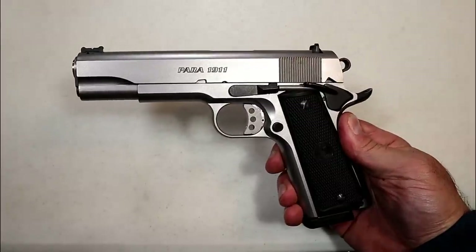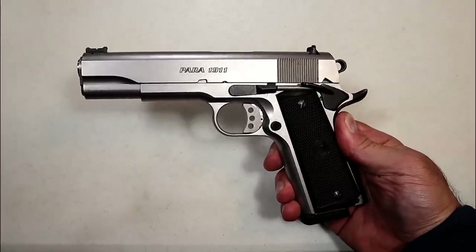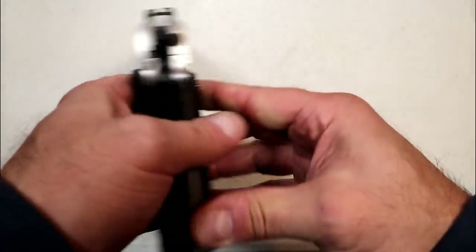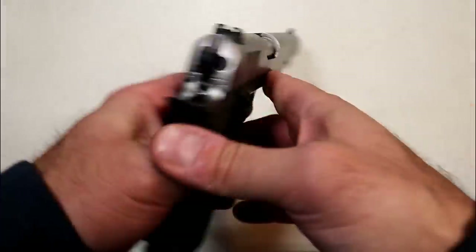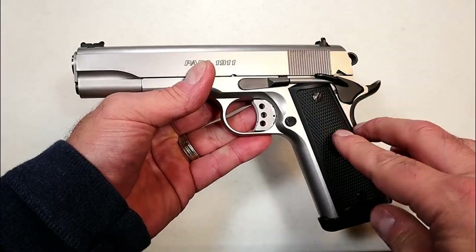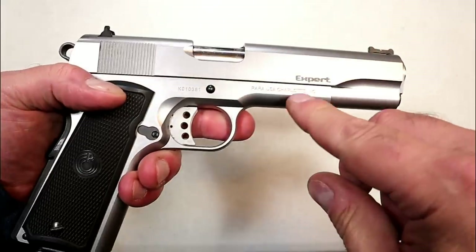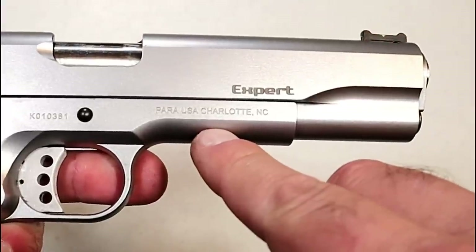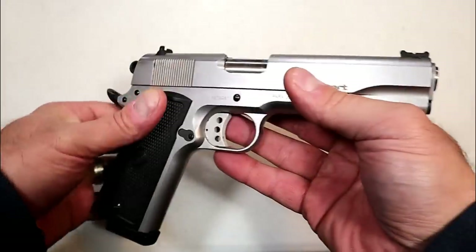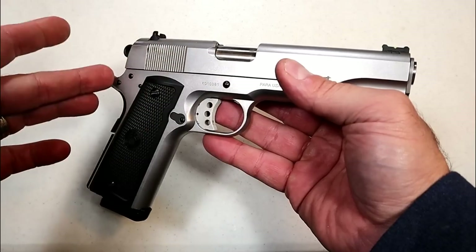Hey there friends, thanks for checking in. Today we're looking at a new — new for me — 1911 that I picked up in a trade. It's a Para USA Expert. Para Ordnance was founded in 1985; it's a Canadian company. In 2009 they moved to Charlotte, North Carolina, and that's where this was made — right there, stamped Para USA, Charlotte, NC.